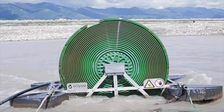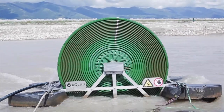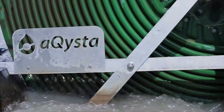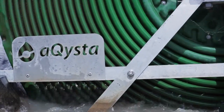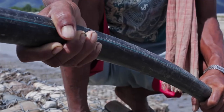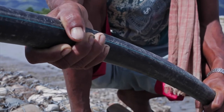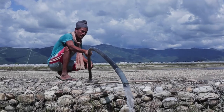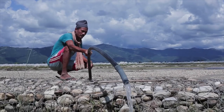The air column is compressed by the water column, so pressure is built up in these spirals. Then you have a connecting output hose from which you take the water. Basically, the pumping happens just by the river rotating a water wheel, and there is no mechanical action involved in the pumping process.